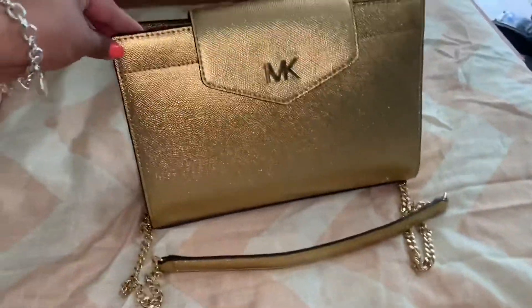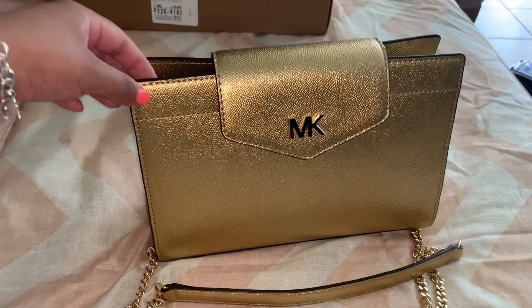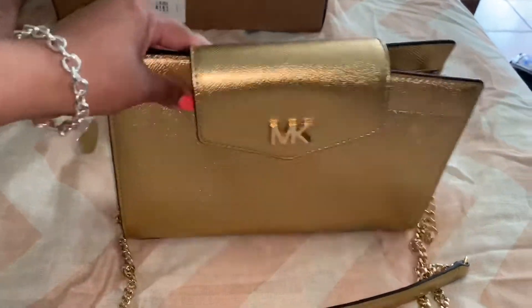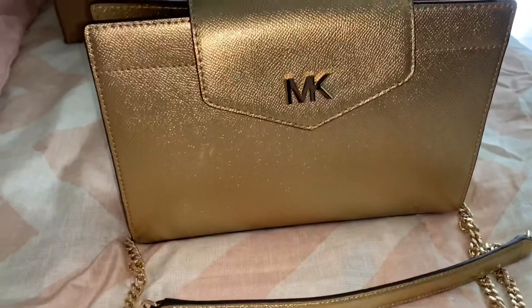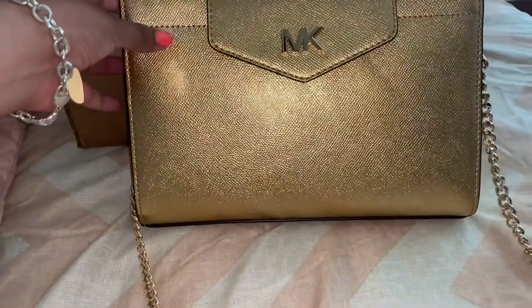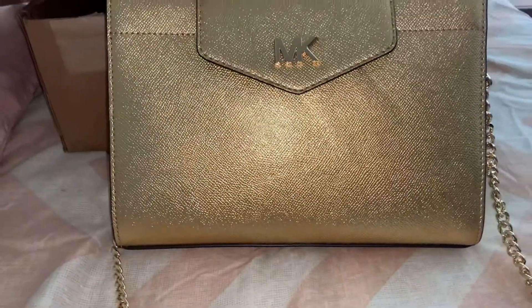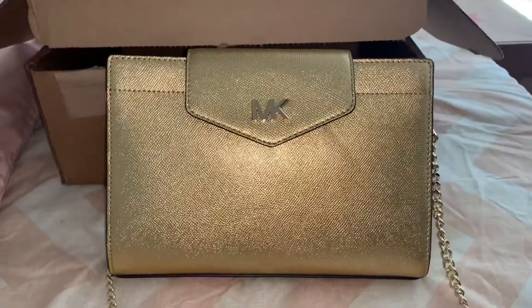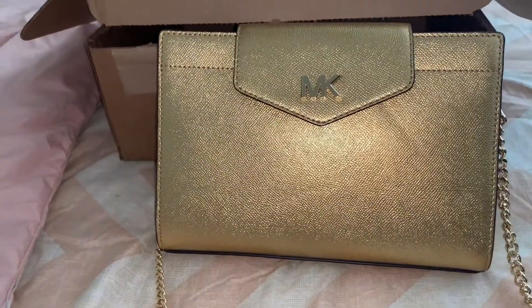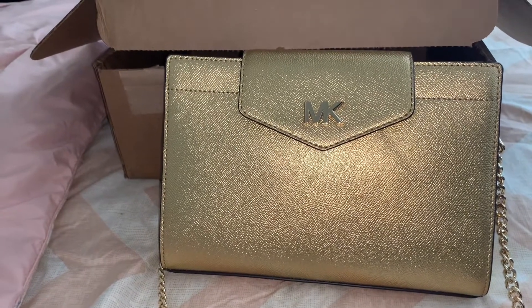That is it for today, and I will give you guys a full review soon. I also have another unboxing I'm posting tomorrow — it's from Michael Kors at Macy's, so keep a lookout for that. If you have any questions, leave them in the comment section below. Don't forget to subscribe if you haven't, and give it a thumbs up. Thank you guys for watching and I will see you soon.